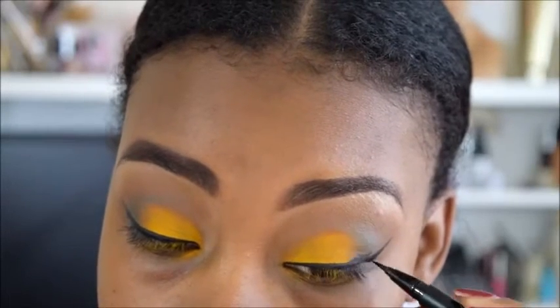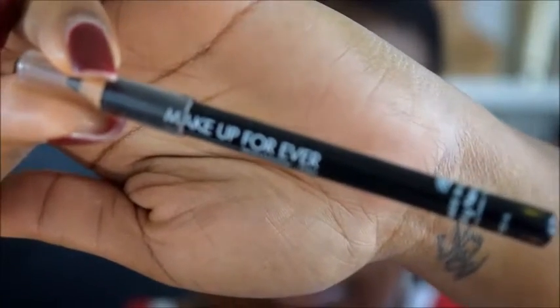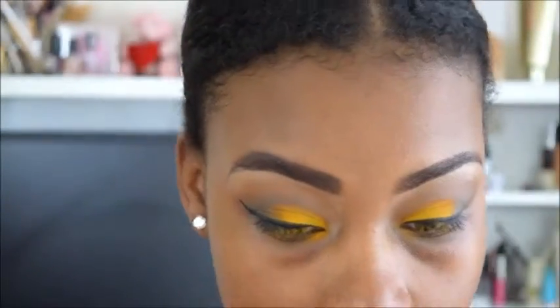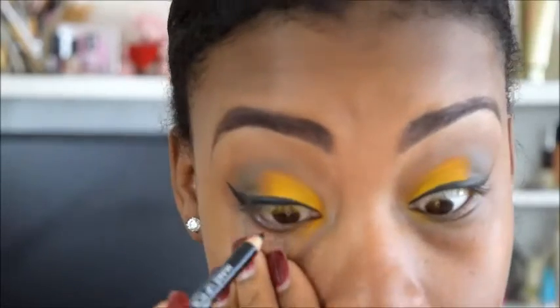Now here I am taking Trooper, the Kat Von D liner, and I am just doing a winged liner. Now I am going to take my Cold Pencil by Makeup Forever and I am going to line my bottom waterline.